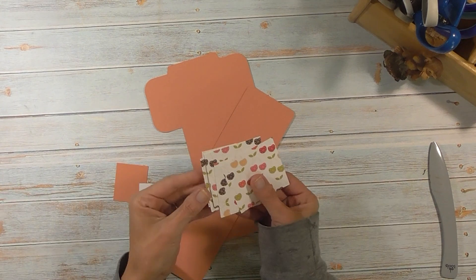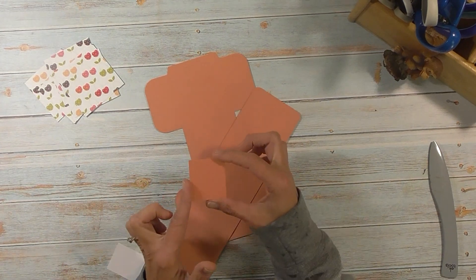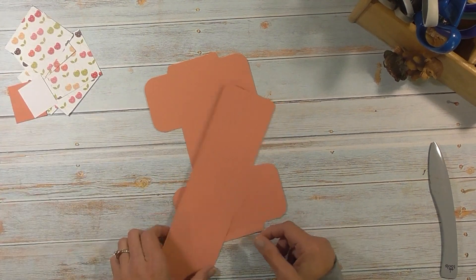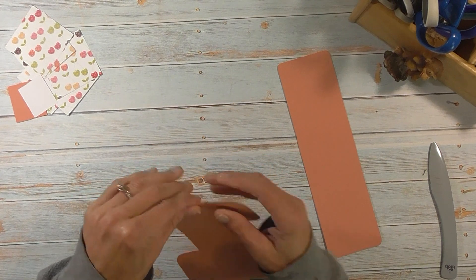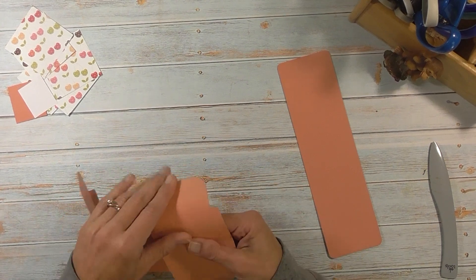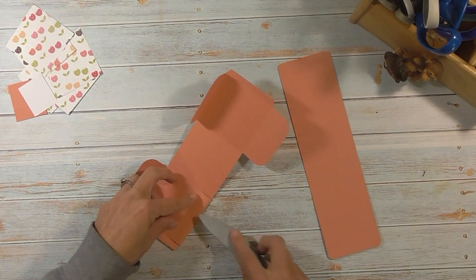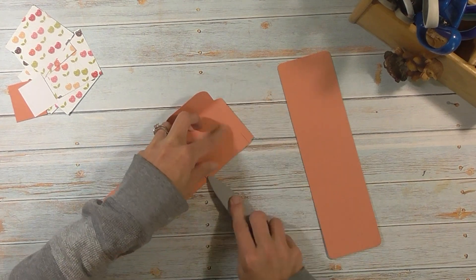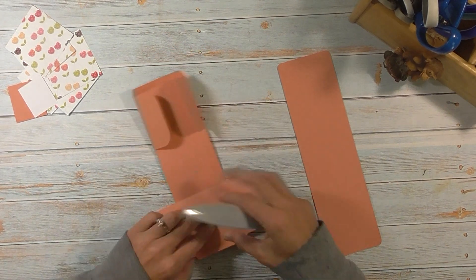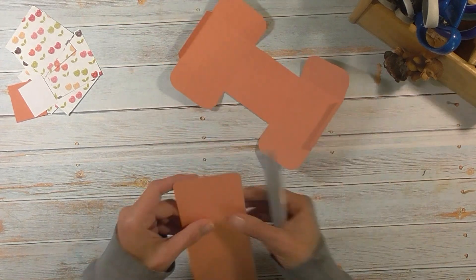All right, we are back — everything is cut out. I did cut my paper: five pieces, two and three-quarter by two and three-quarter, same color as my cardstock. There's also a piece that's two by one and three-quarter, and a piece of white that's one and three-quarter by one and a half. We're first going to start by folding on all those score marks and take our bone folder to it to give it a better crease. Whenever you're making boxes, it is important to have a nice crease line.